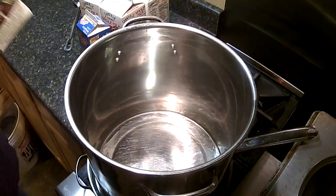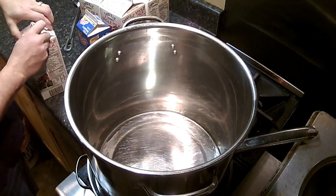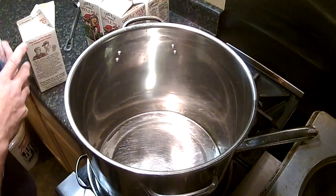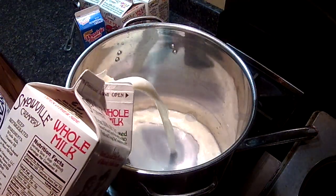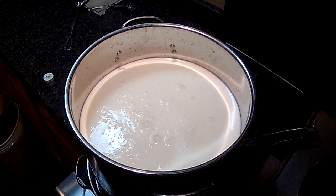Everything's sanitized, so we're going to go ahead and start adding our milk. This recipe calls for two and a half gallons of milk and one quart of heavy cream. This will yield about a two and a half to three pound cheese. All right, we've got all that milk and cream in there.